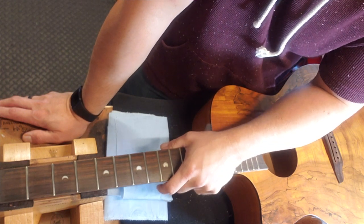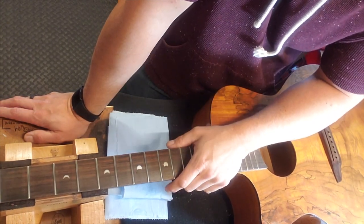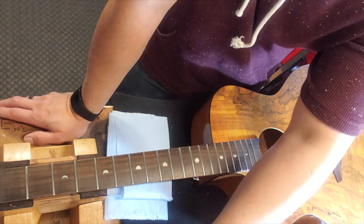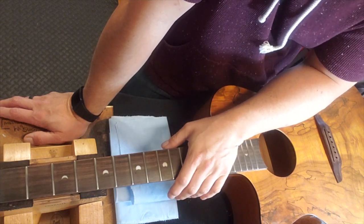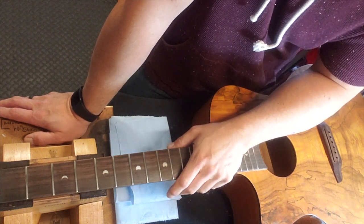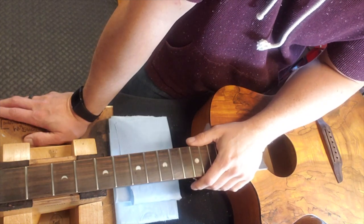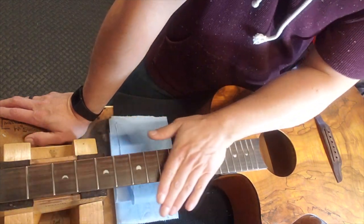At thirty thousandths low, I can't really justify a full level. With a guitar like this I'm going to recommend that he take it and play it for a while, but if he gets to really using this guitar, he needs to get back with me and we're going to do a re-fret — because there's just nothing left there for me to really level. I cleaned it up, it's level, it's nice and clean, and the fretboard's cleaned up, ready for some linseed oil.